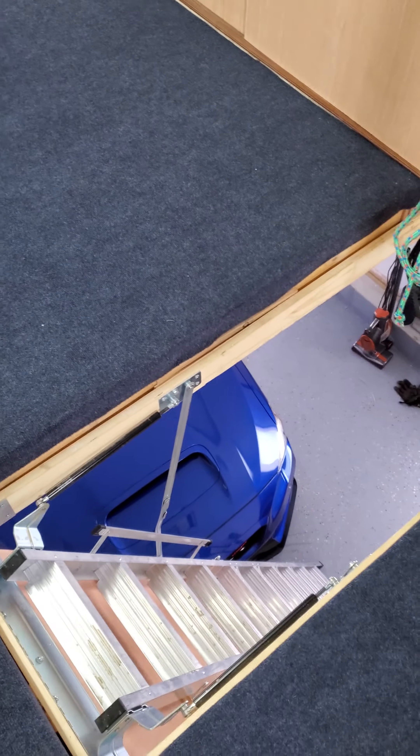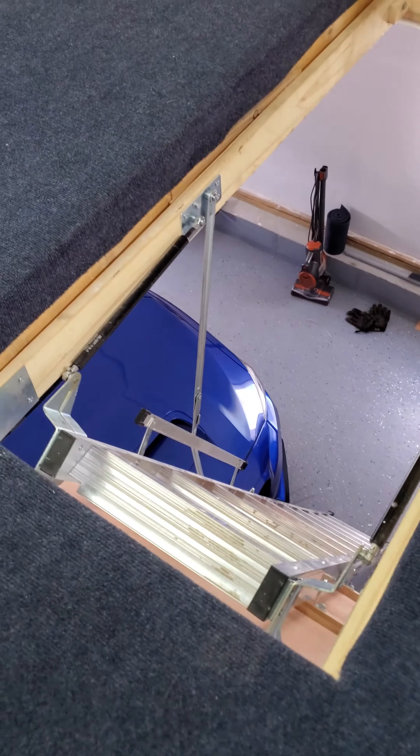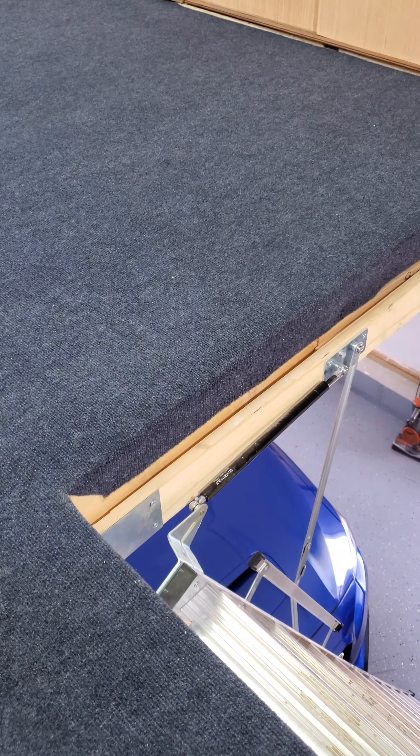I think I want to do some kind of closed door that I can just open with hinges over this way, so when I'm up here I can just close it and be able to walk safely around the whole area. But that's going to be another little project.